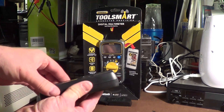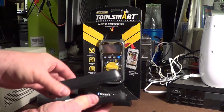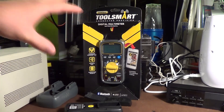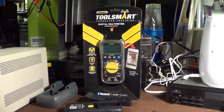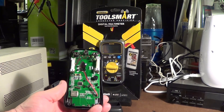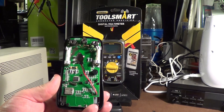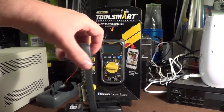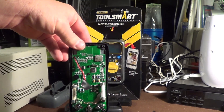So I went ahead and popped the cover on one of these — my father actually bought two of them — and I thought it was interesting what I found inside. No mention is made on this box anywhere of true RMS capability, and that's a big deal for a multimeter. If it's not mentioned on the box you can be 99% sure it doesn't have that capability. But it turns out this meter is based on the Dreamtech International DTM 0660 integrated circuit — a multimeter on a chip — which means this meter falls into the 1% of multimeter-style devices that have true RMS voltage measurement capability.